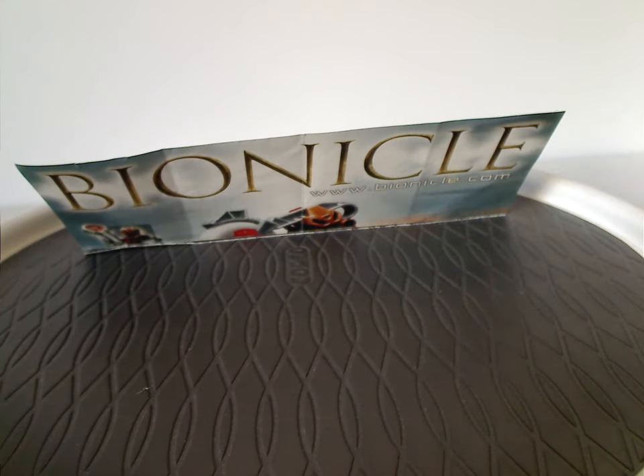Hello everyone, Dylan here. Happy Throwback Thursday — the rotation leads us to a Bionicle review, and this one's on the Metru Matoran from 2004.